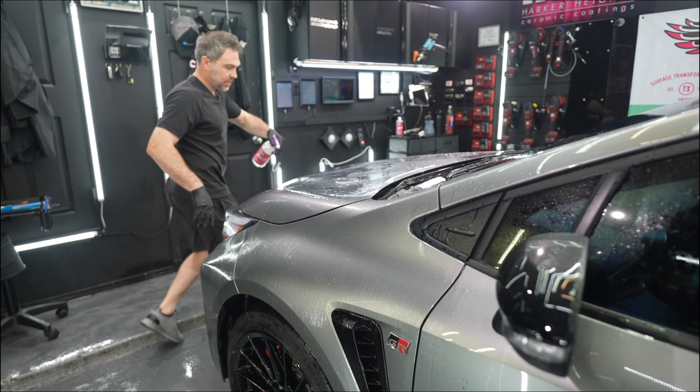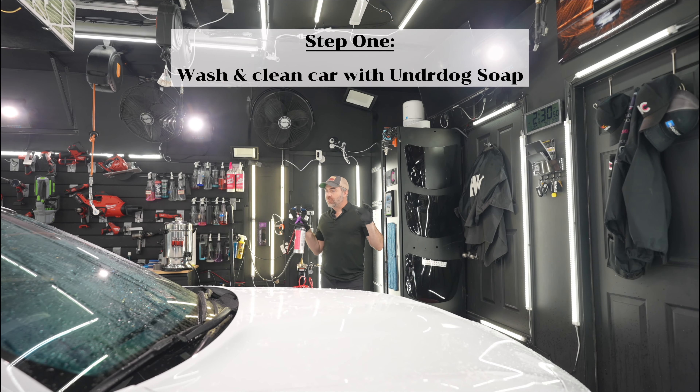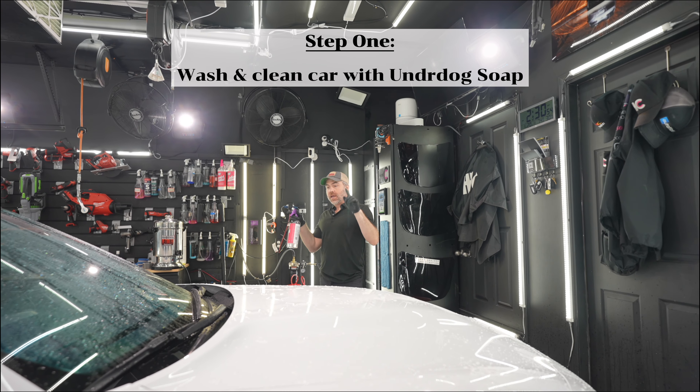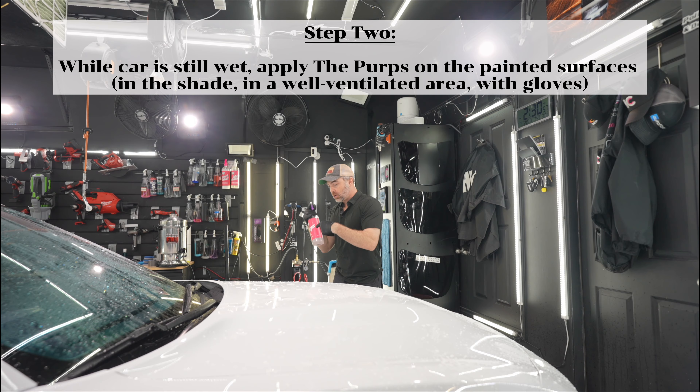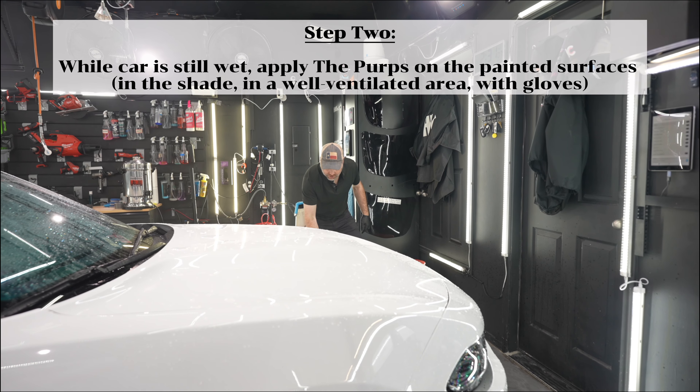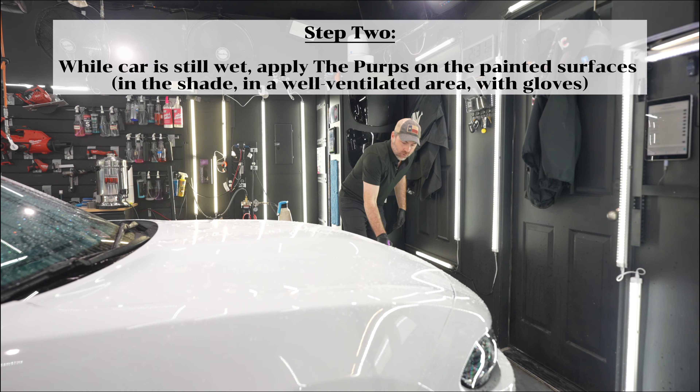Whether your car is new or old, I recommend — and we do it here at our shop as part of any process — decontaminating the entire car regardless if you see those rust spots or not. After we've washed the vehicle with Underdog soap to remove any excess dirt buildup, but while it's still wet, we're going to start treating the car with the Perps.